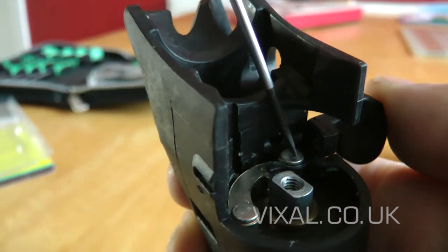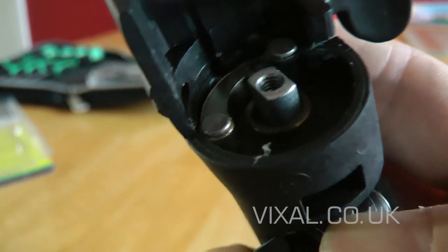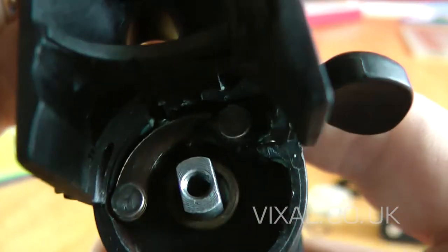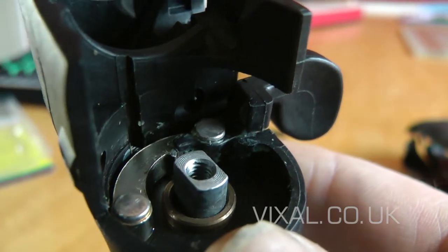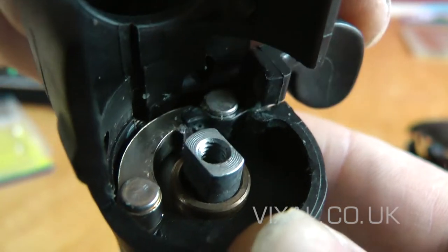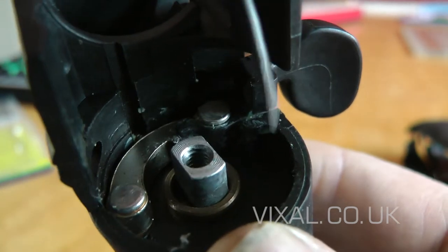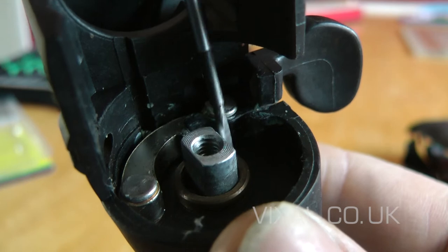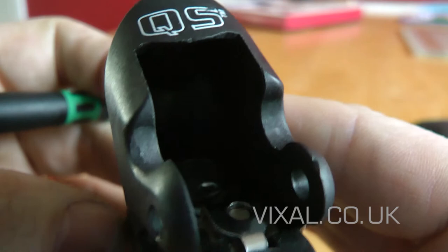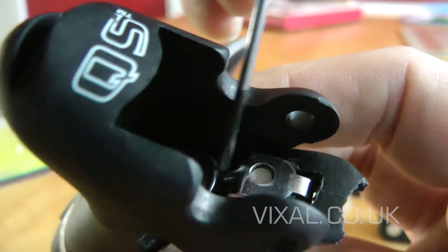This rivet here and this rivet here going into the plastic body cannot be removed. So if they are broken, you are done for. There is a small spring at the back here — again you're not getting any of those out. It all fits in a brass insert here, and this can be pushed out. Once we have taken off this spring, it can come free.